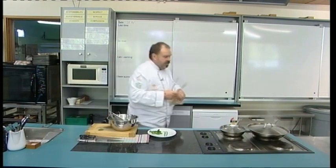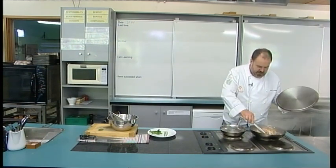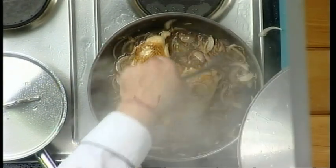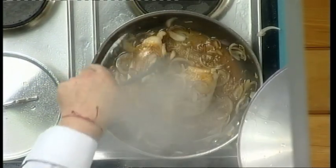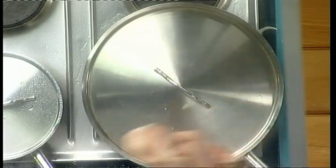Let's go back and look at our chicken. I just want to turn those over. What's slowly going to happen is our onion, sugar, and fish sauce mixture is going to slowly caramelize down and help caramelize that chicken. The lid can go back on.